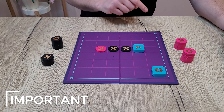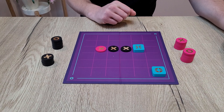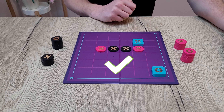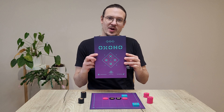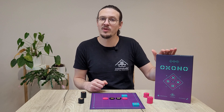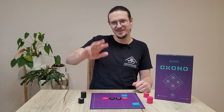One important thing: the symbols of the totems are not included in the alignment of the pieces — you must align the pieces to win. Here, pink wins. You are now fully prepared to try Oxeno. Don't hesitate to ask your questions in the comments or to share your tips. The game is also available on the platform BGA if you want to try it there. Thank you for watching. Bye!